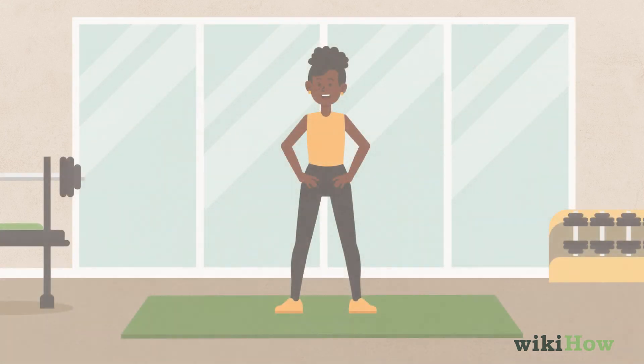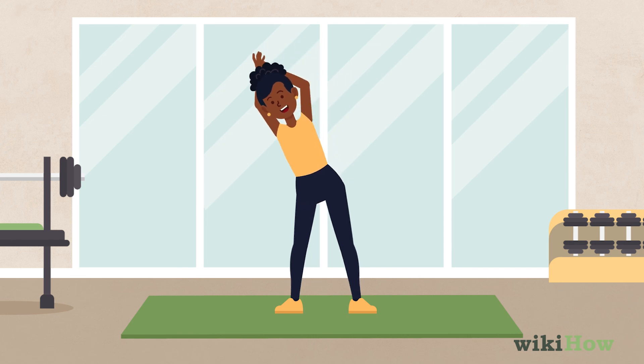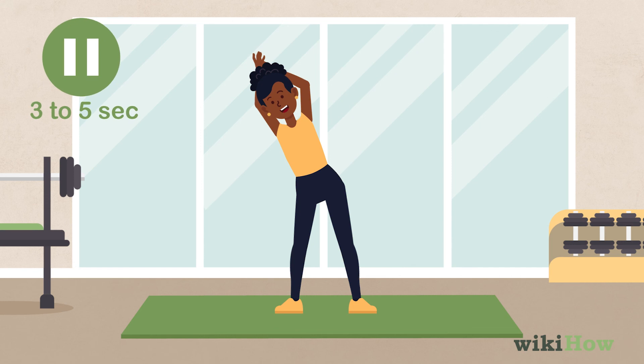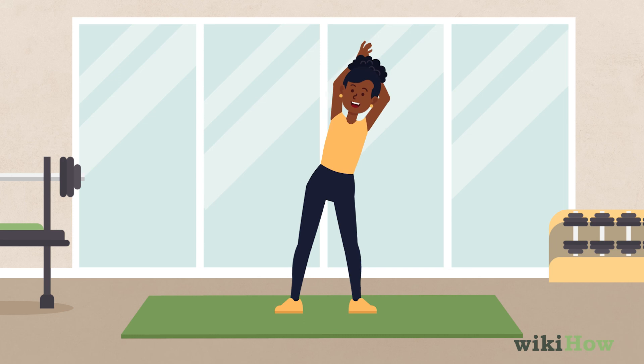Stand with your feet shoulder-width apart, then reach your arms above your head. Lean your torso to the right until you feel a nice stretch in your obliques. Hold the stretch for 3 to 5 seconds, then straighten up and lean your body in the opposite direction.